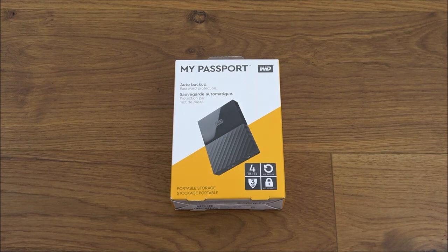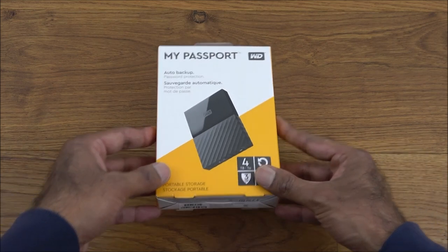Today I'm unboxing a Western Digital My Passport 4 terabyte portable hard disk. This particular disk was purchased from Amazon for around £95 — it generally retails for around £150. I saw it on offer and needed to back up some data, so I thought it was a bit of a bargain. Let's give it a go and have a quick look around the packaging.